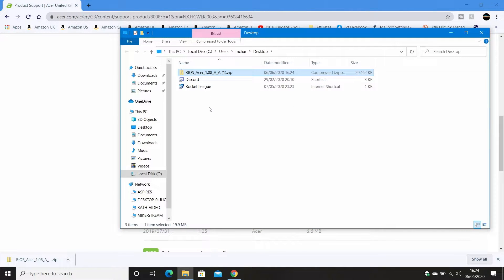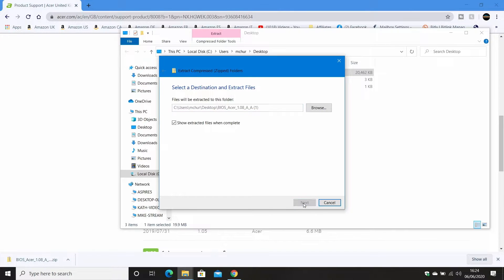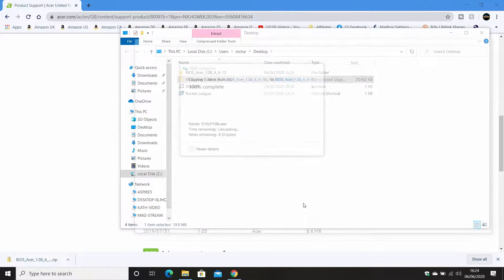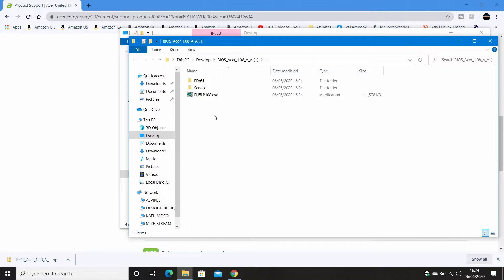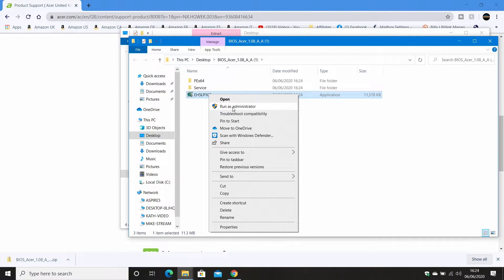Here we are — the update is currently in a compressed file, so right-click on it and choose 'Extract All' and extract it into a folder. It should display your files; if not, just click on the folder to go into it. The one we want to use is the application: eh5lp108.exe. Obviously if you're doing this later or a previous version, your file name may be slightly different. Right-click on this file and choose 'Run as administrator'.